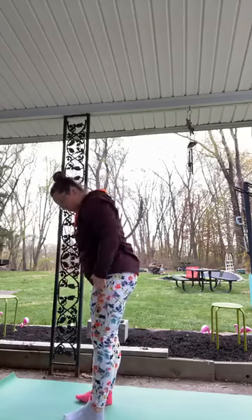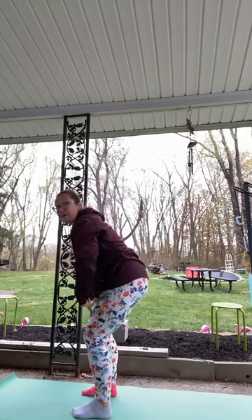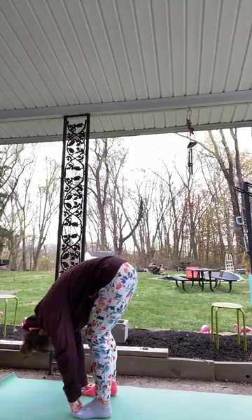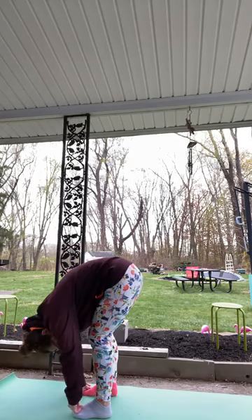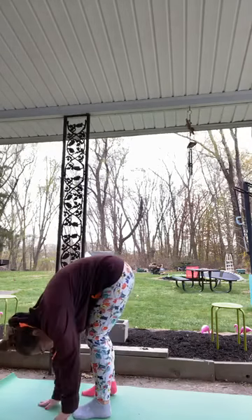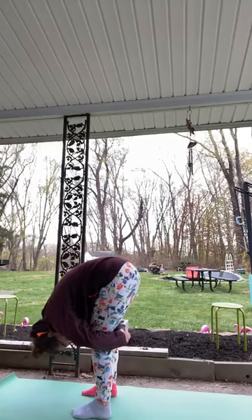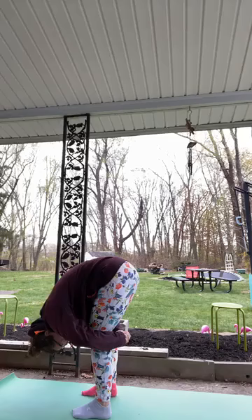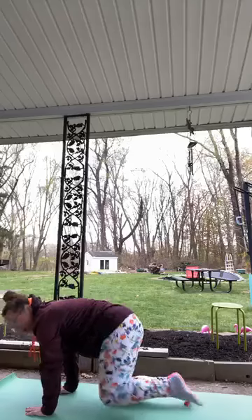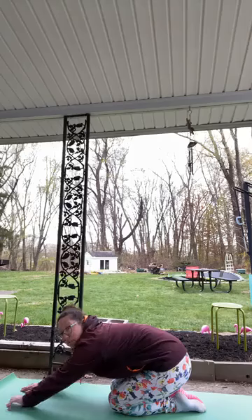Separate those feet about hip width, have a bend in your knee, and forward fold — bending forward, bringing your upper body down, letting your head and neck hang heavy. Let those arms hang — maybe they move side to side, maybe you wrap them behind your knees. Then hands come down, bend the knees, make our way back to tabletop, sink our hips, walk our hands forward to child's pose.